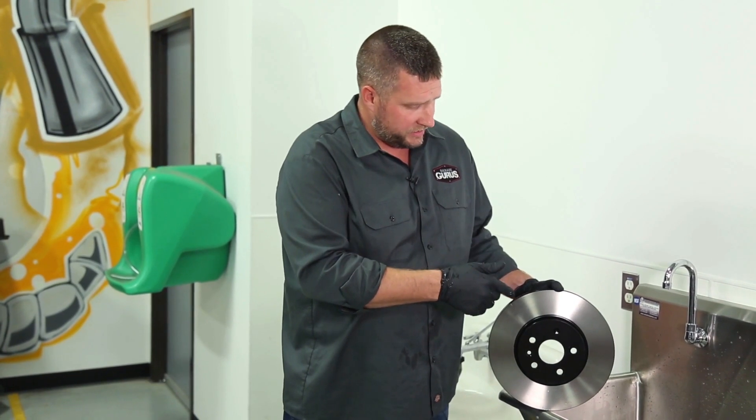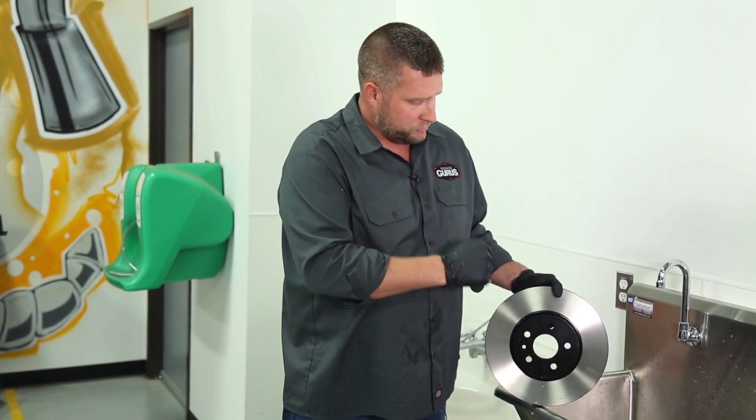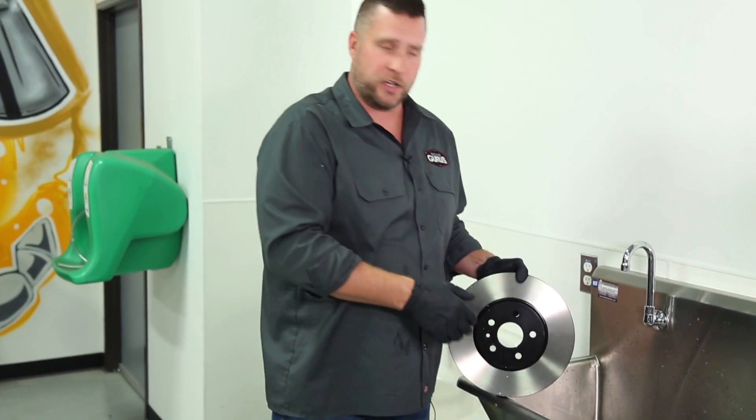So we're going to put it in the sink here. We're going to use some hot water, we're going to use some non-fragrant detergent, brush it with a hard bristle brush and then rinse it off and we should be good to go.